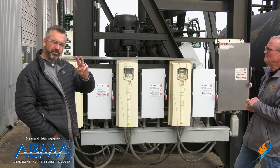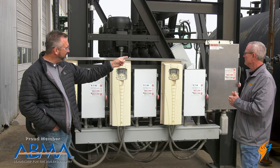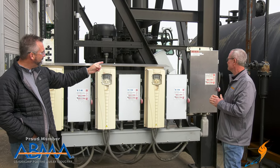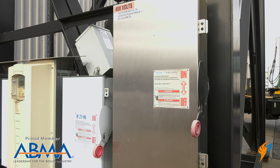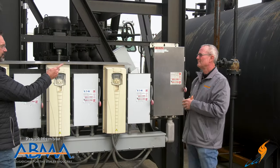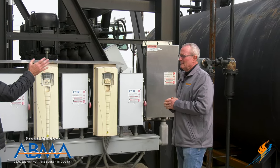We're going to give you two things today. Right behind Stephen is a panel — that is a NEMA 4 panel — and I just want to talk a little bit about that and why we use the NEMA 4.